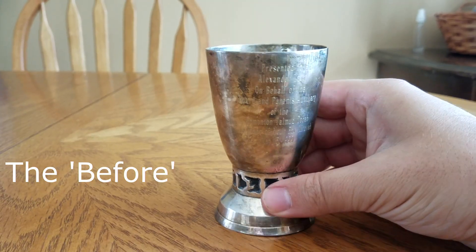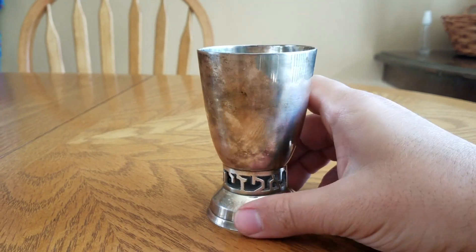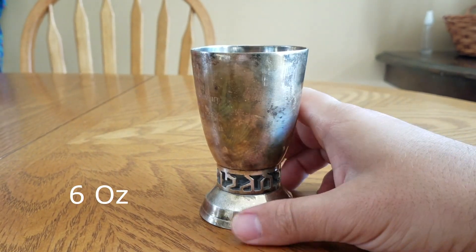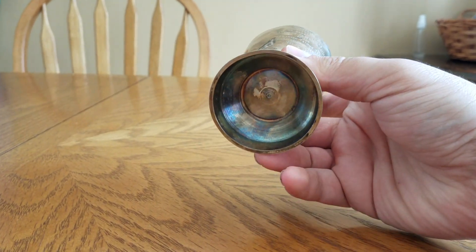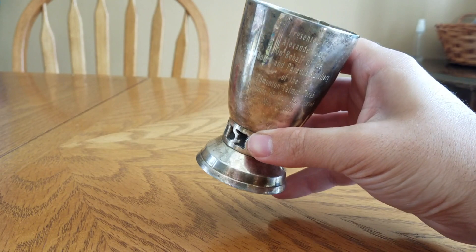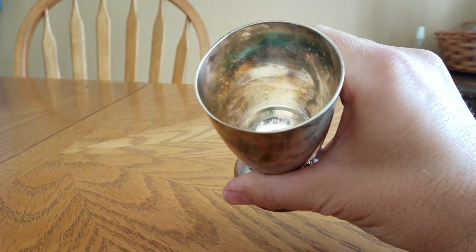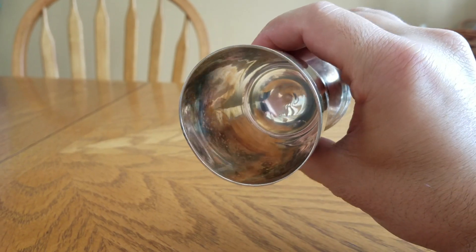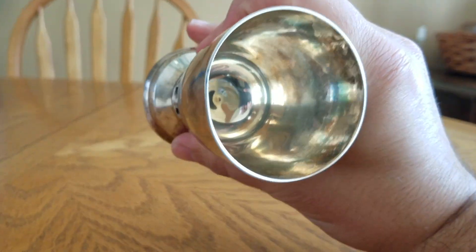So far I weighed this mug and it weighed precisely six ounces. The precise weight was a good sign. It's not marked in any way from underneath. I also checked its magnetism — I used a bunch of my fridge magnets to see if they attach to it at all, and it wasn't magnetic in any way, so that was also a good sign.